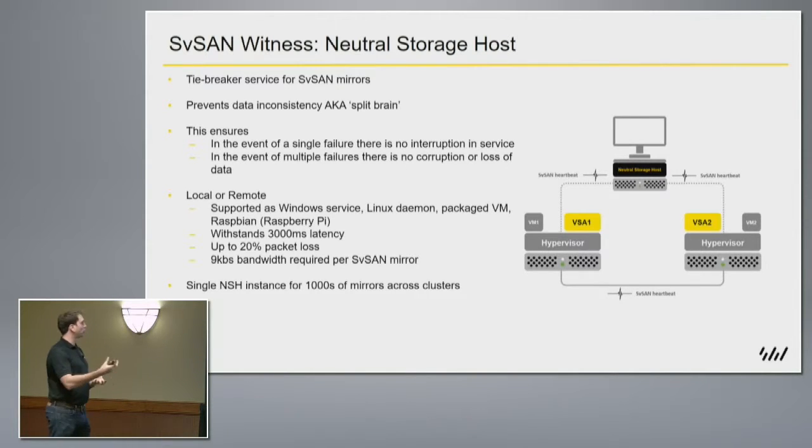This is a witness. We refer to ours as a Neutral Storage Host, but because we started designing our products looking at these edge cases — wind farms, oil rigs, ROBO environments — what we wanted to do was detach that witness from that remote location and centralize it for the customer, so they don't have to have a third piece of hardware on that site. To do that, we had to take into account the WAN links available today and the connections that could be hooking these sites back to the data center, with all the things that come with them — low bandwidth and latency.